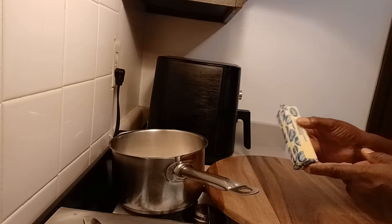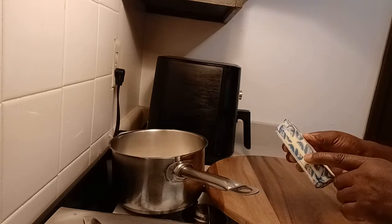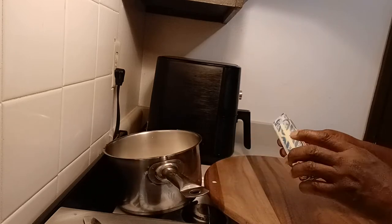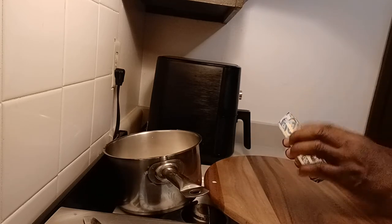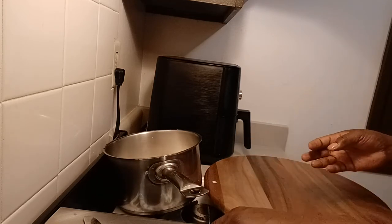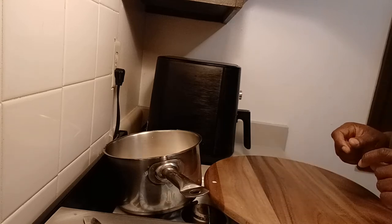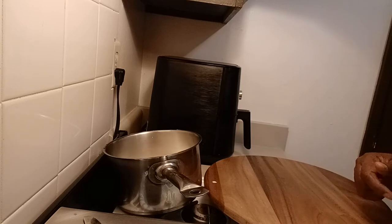I don't usually add the butter until my ingredients begin to cook and boil up. Then I add half a stick of butter. Give me one moment and I will clear off this area and we'll get started.